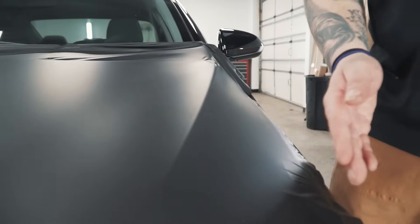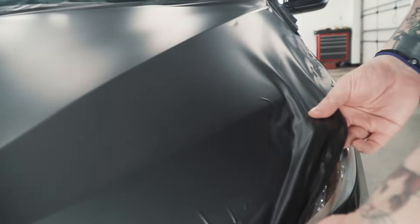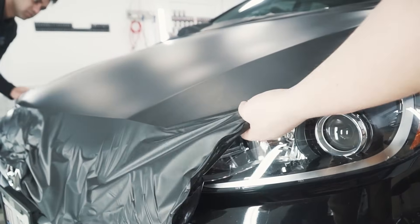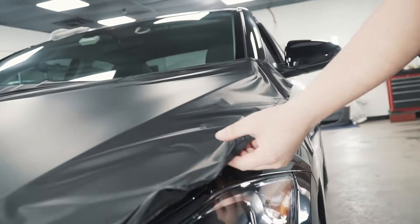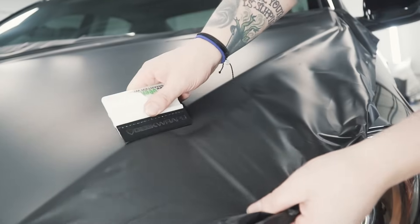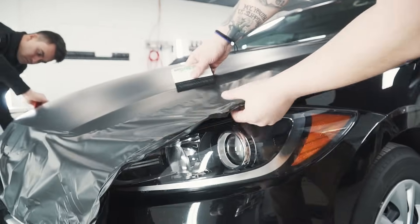On this hood there's a pretty steep body line right here that dips down pretty far. What we're going to do is actually lift the film up and relax it down into that curve. The reason you want to relax it is the vinyl can handle some curves sometimes, but it's probably going to pop back up. By relaxing the film in there, we get a nice finish that we know is going to stay. You can see what I'm doing with my left hand — I'm pulling the film out to create tension so that as I'm squeegeeing I'm not getting any creases in the film.